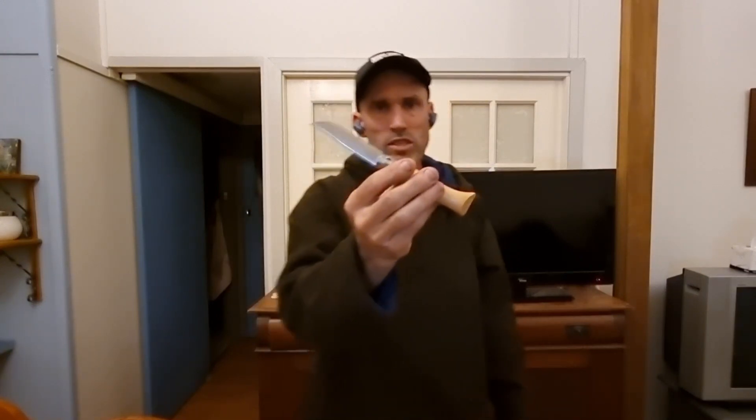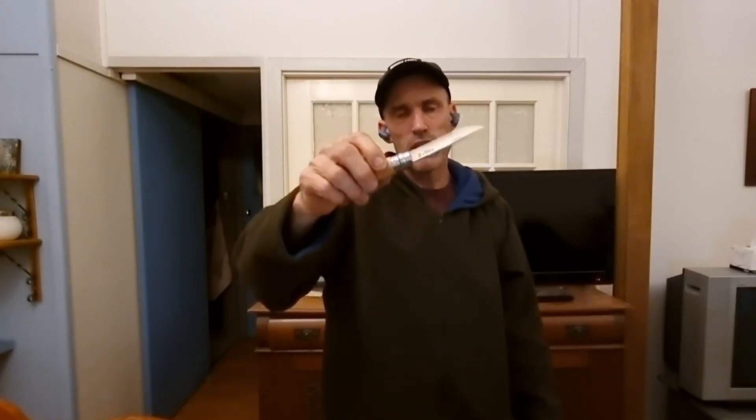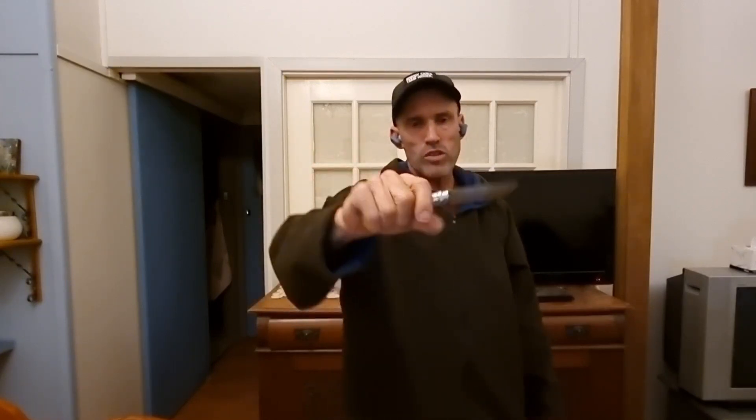So a perfect little knife — lightweight, weighs about 45 grams or about 1.6 ounces. It's a great knife, feels nice in the hand.